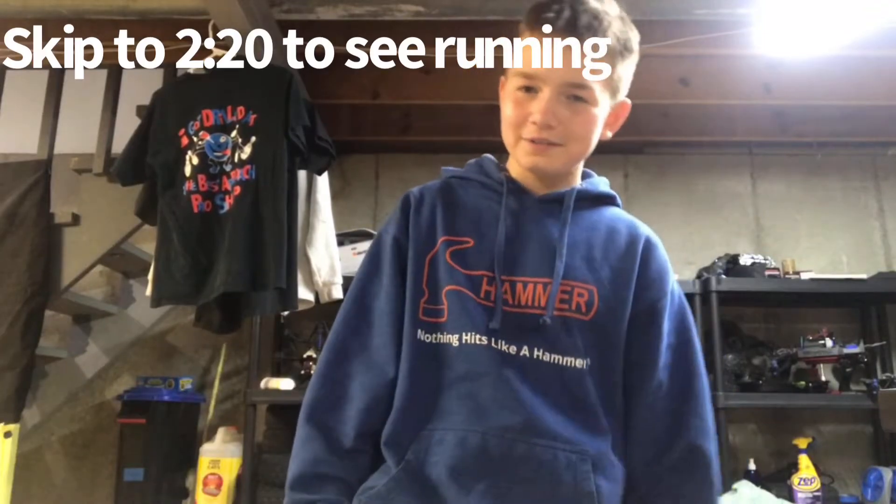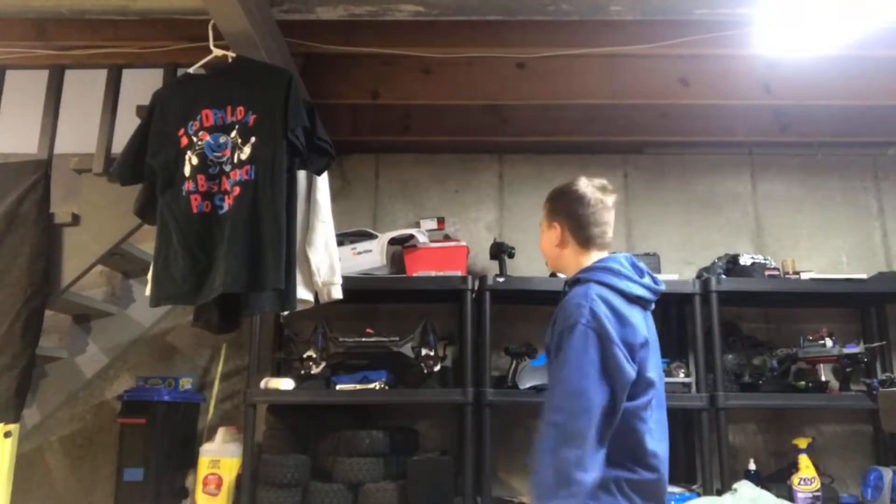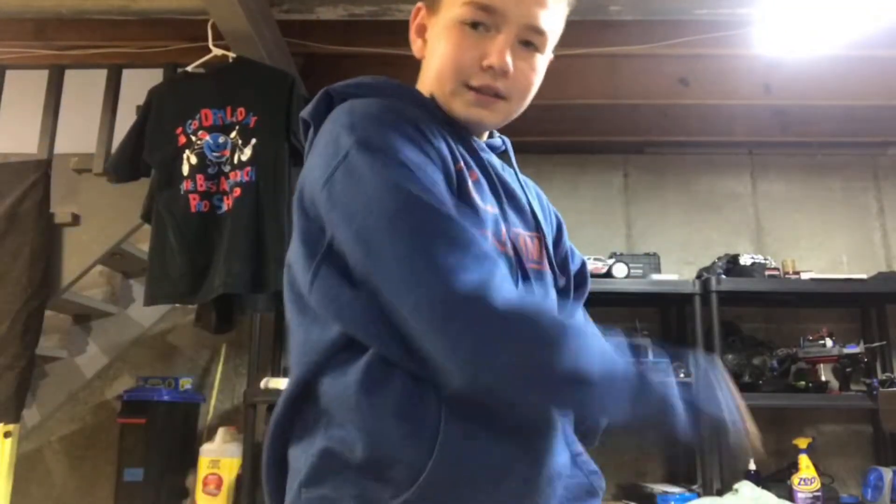Wait, hold on a second — that looks like snow! Hey guys, that was a very dramatic intro if I do say so myself, but yes, we did get snow today. I've been thinking about this all day, driving the X-Maxx, getting it ready to go and charging the batteries because they're on storage charge. Either way, let's get into the video.